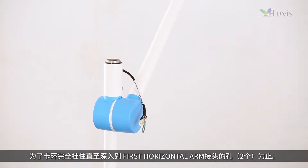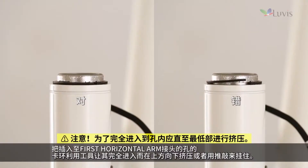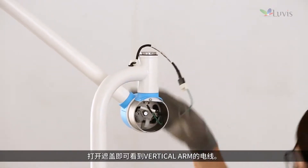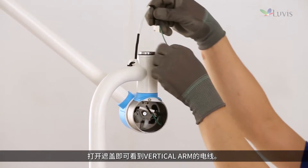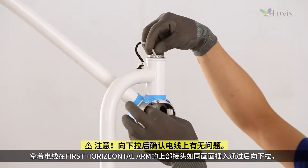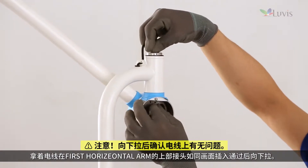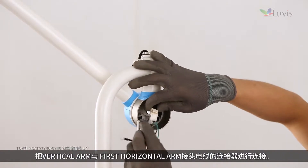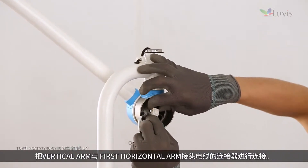Push the snap ring all the way into the grooves of the first horizontal arm joint to make sure it is completely hooked. Press down or tap the snap ring with a tool to ensure it completely reaches and inserts into the joint groove. Open the first horizontal arm's tension housing cover. Hold the wire and insert it into the first horizontal arm's upper joint to pass through, then pull it down to the bottom. Connect the vertical arm to the first horizontal arm joint wiring.